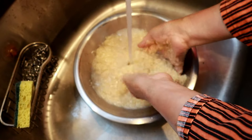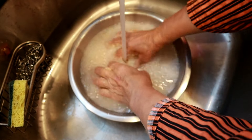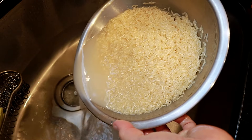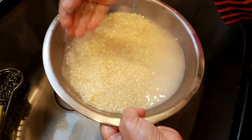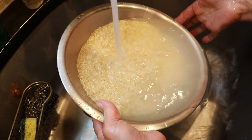Wash the rice thoroughly a few times under cold water. My mom is gently pressing the rice through her fingers so any dirt can come off. This is an important step and the rice should always be washed completely. Get rid of the water as you wash, and once the water runs clear that means the rice is cleaned properly.